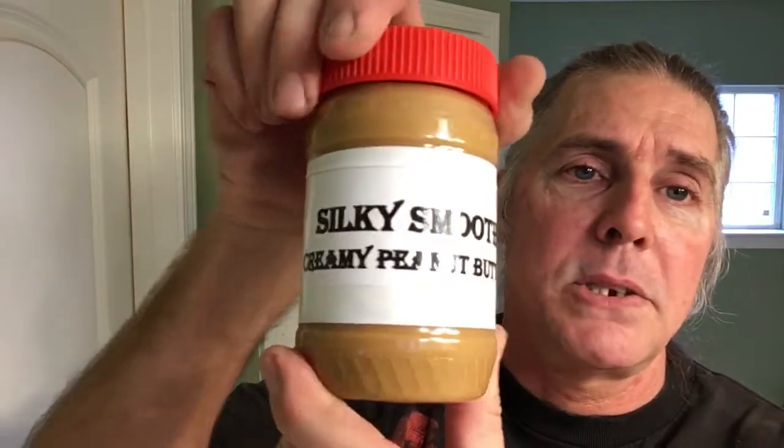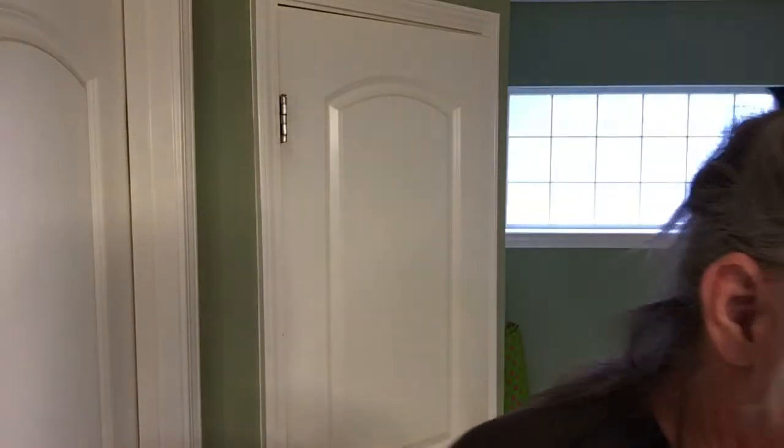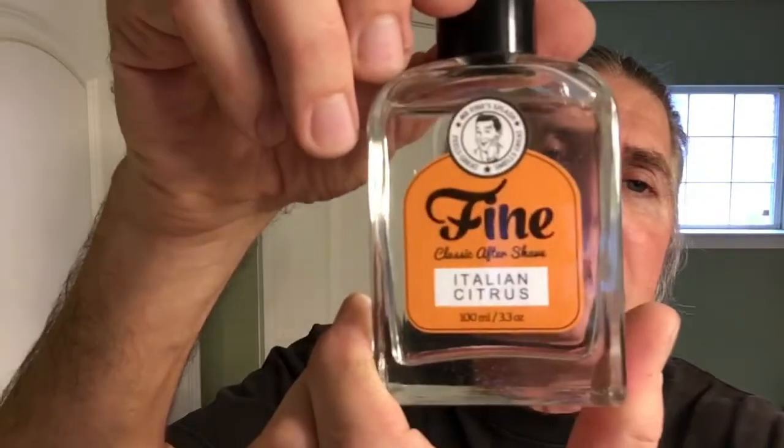Go ahead and pat the face dry here. We're getting ready to get sexy fresh, silky smooth style! Go ahead and take from Fine Accoutrements their Italian Citrus — this is the second part of our fruit cocktail shave; the first was the grapefruit shaving cream. That smells good — gotta say it smells just like Italian citrus.